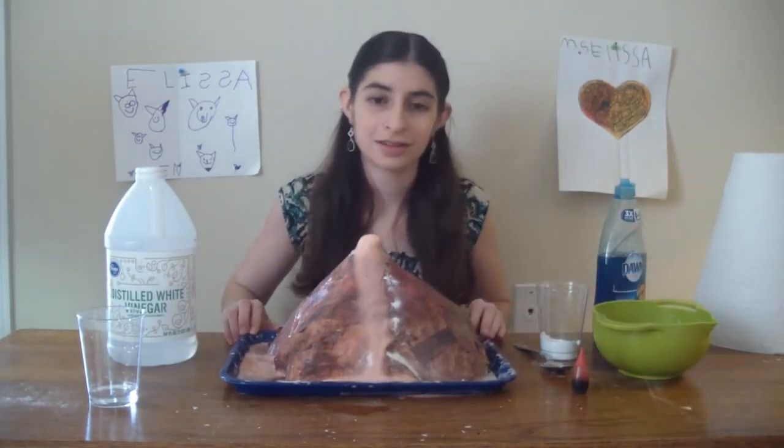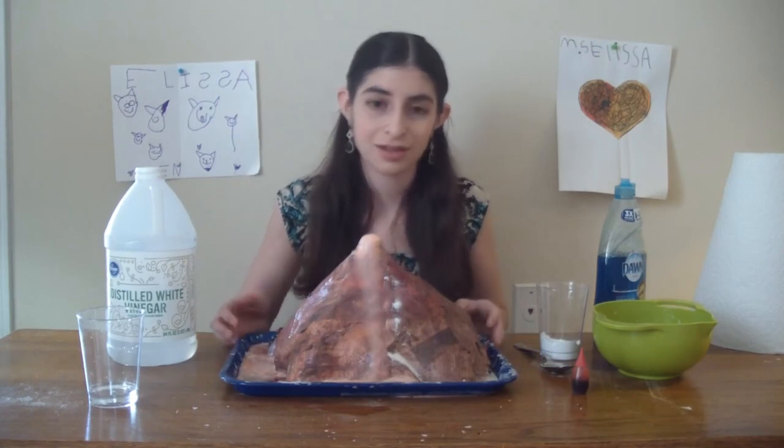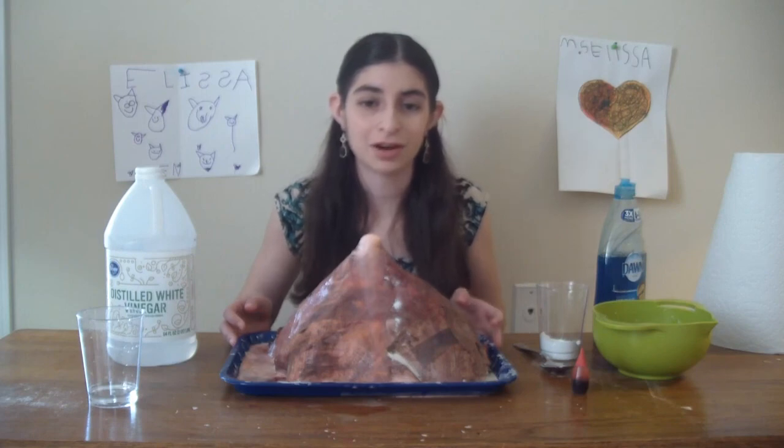And that's it, friends! That's how you make a paper mache volcano and make it erupt. I hope you had fun doing this project with me and I hope you have fun doing it at home. Bye!